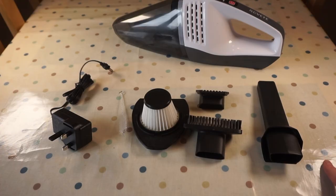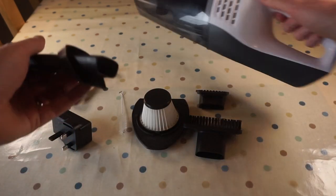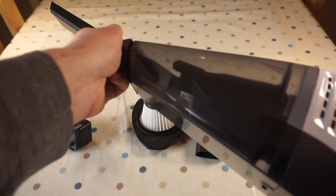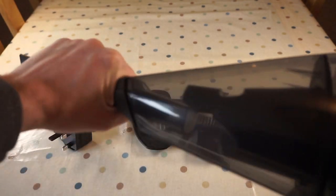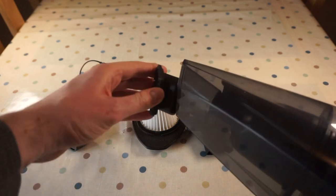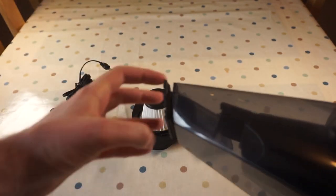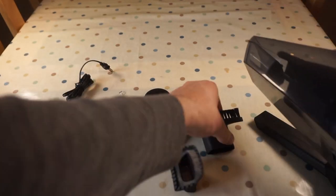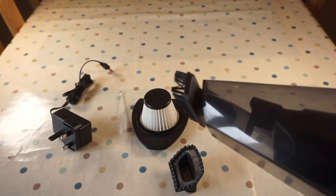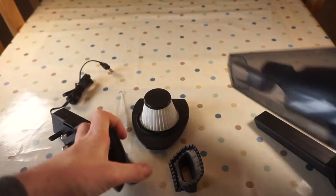Here we have the accessories that come along with the vacuum cleaner. You've got the crevice tool, which just plugs onto the front of the vacuum like that. You've then got a rubbery tool for vacuuming liquids — yes, this can vacuum liquids — and that fits on the front like that. You've also got a brush tool, probably good for getting in nooks and crannies in cars or for pet hairs.